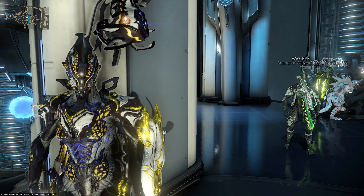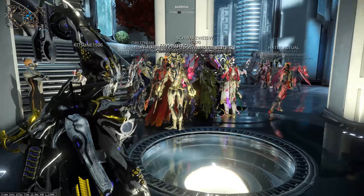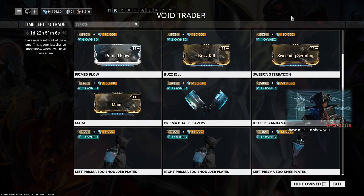Hey everybody and welcome to another Baro Ki'Teer video. We are here on the Saturn relay — he is back. Let's go check out what he's brought for us this time around. We're going to start with cosmetics like we normally do.